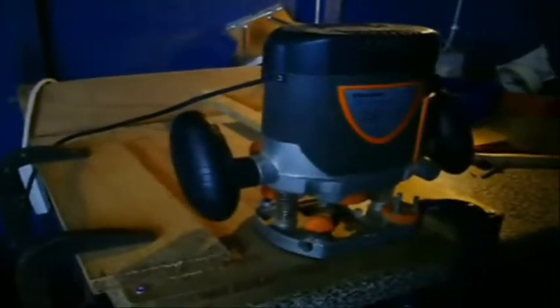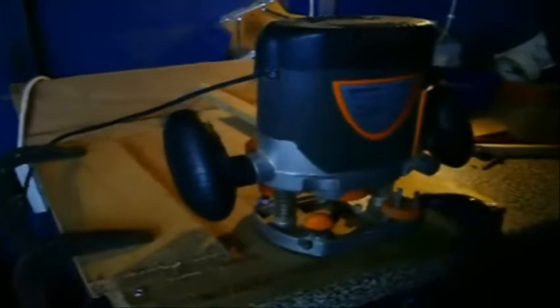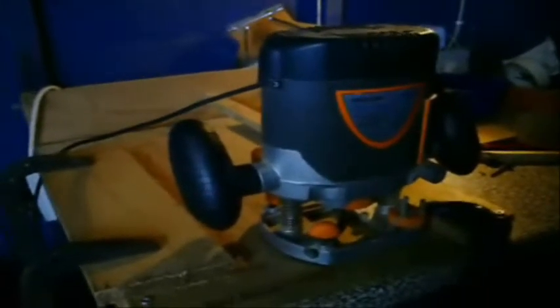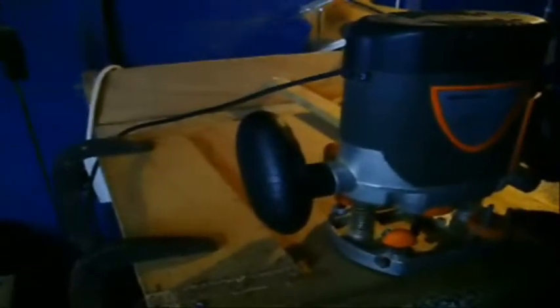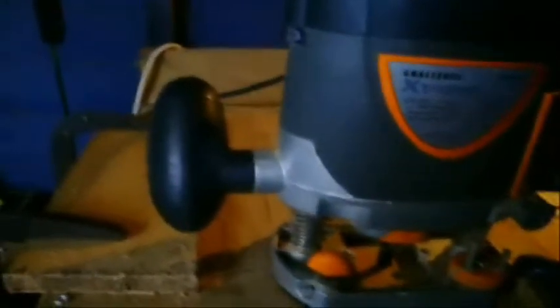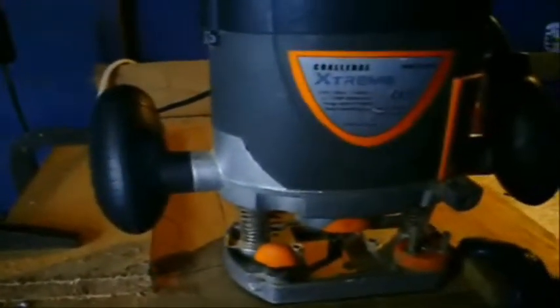This is the beginning of the routing on the body. I'm going to route the neck pocket first. What I've set up is two pieces of wood parallel to each other — here's one and here is the other — and they're both clamped down with G-clamps on either side, as you can see. They run parallel so I can do the neck pocket nice and level and straight.